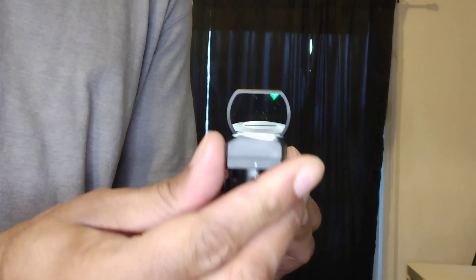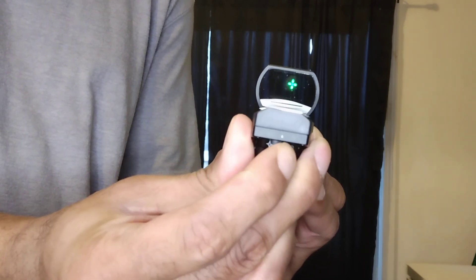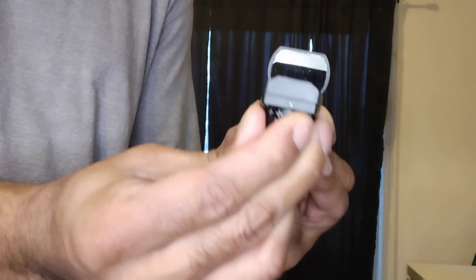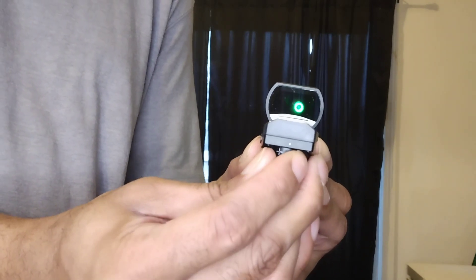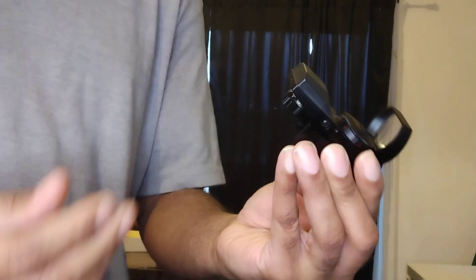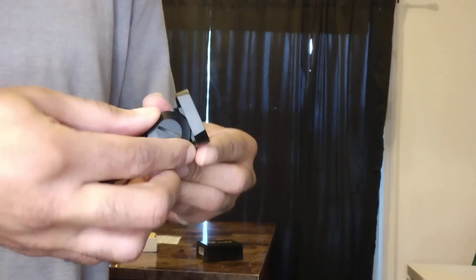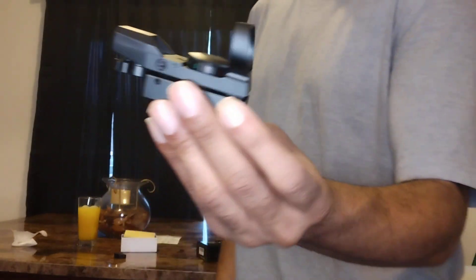And then you can switch it over to green, which is my favorite — I love the green. So you can switch it over from green and get the cross, the dot, the circle, the cross, and the cross with the circle. I mean, this right here is solid. I really love it. So you've got four different reticles.